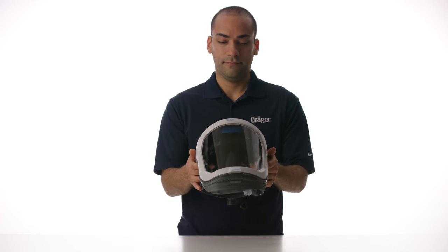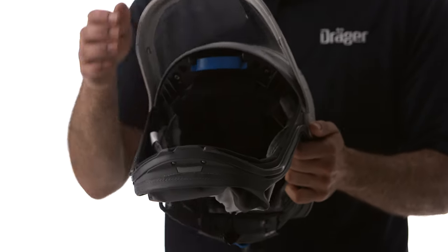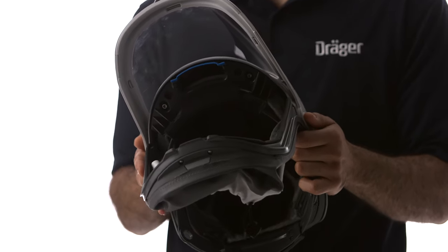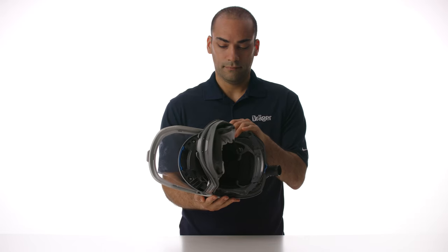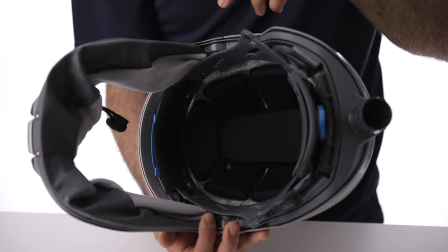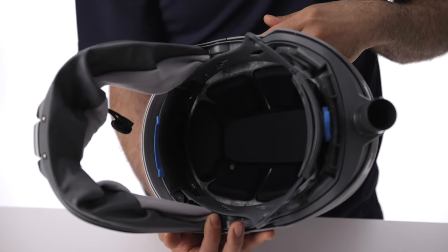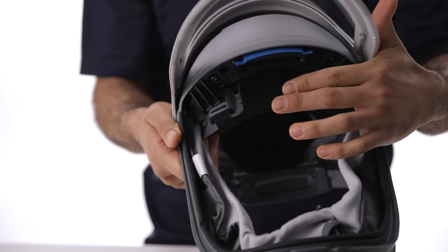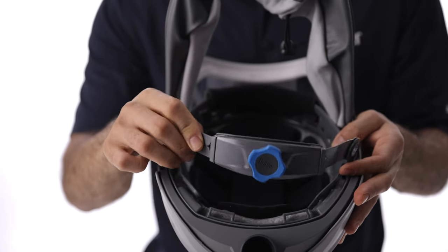The helmet is easily adjusted. It is lightweight, has a durable visor which can be flipped up when the user is away from hazardous conditions, and includes adjustable interior elements. The helmet is the solution for applications that require head protection, in addition to respiratory and eye protection. The head suspension loop makes sure the weight of the helmet is evenly distributed to increase comfort and reduce neck strain. It has a comfortable brow pad and ratchet in the back, so you can adjust it to your head size.